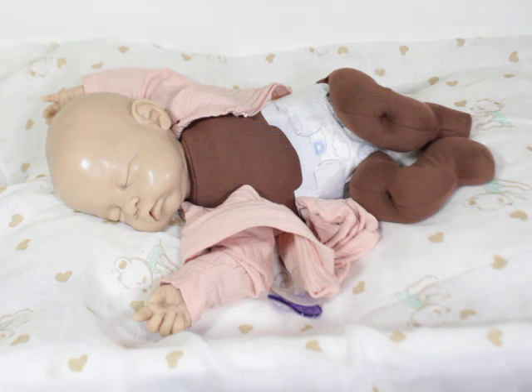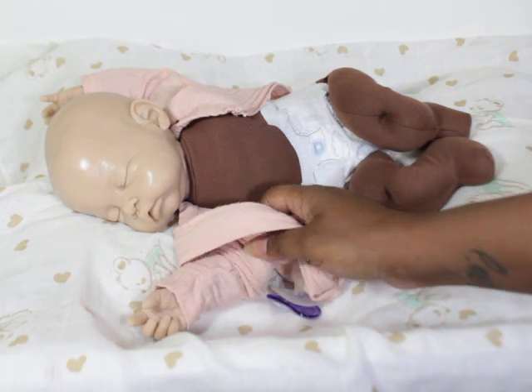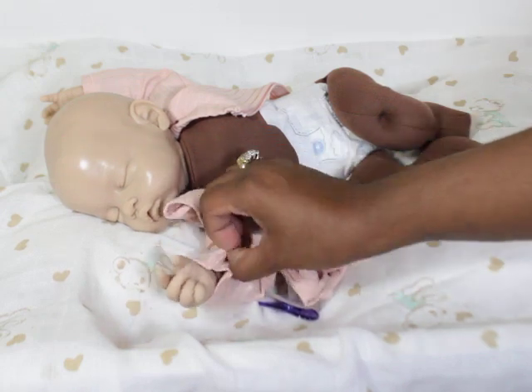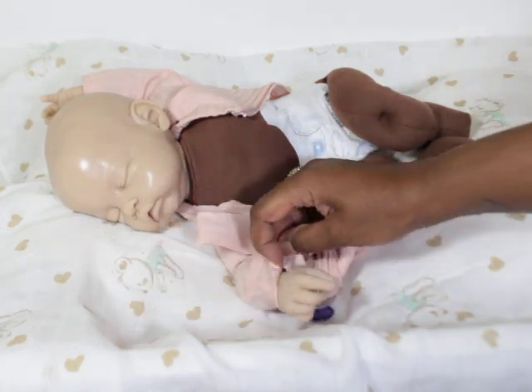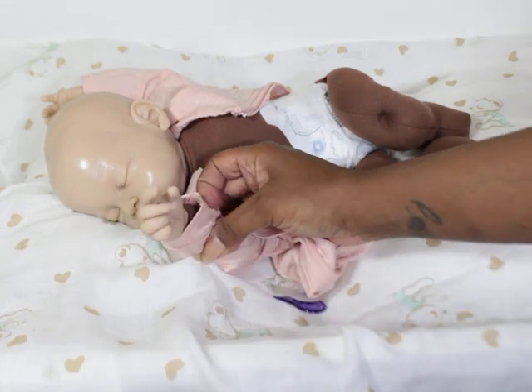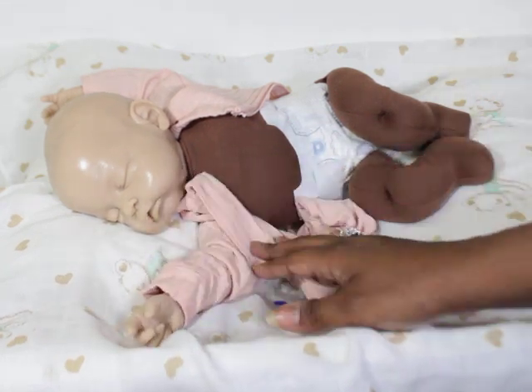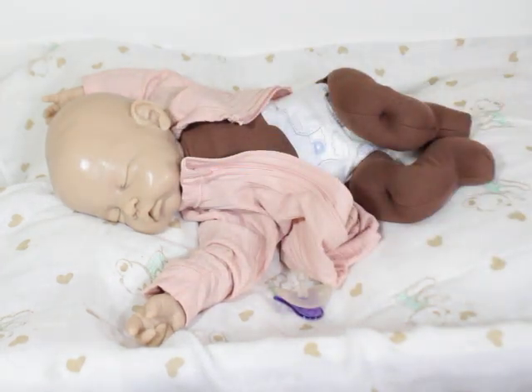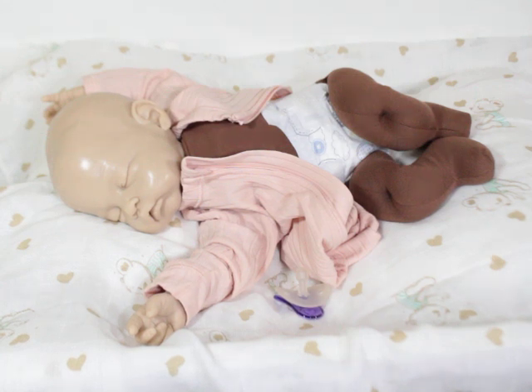So that is an actual cuddle baby body. The arms go down and connect, and the hands connect here, but the rest is cloth. But when she's dressed, you don't really see all that. So I just thought I would take the time to show that part for you guys.